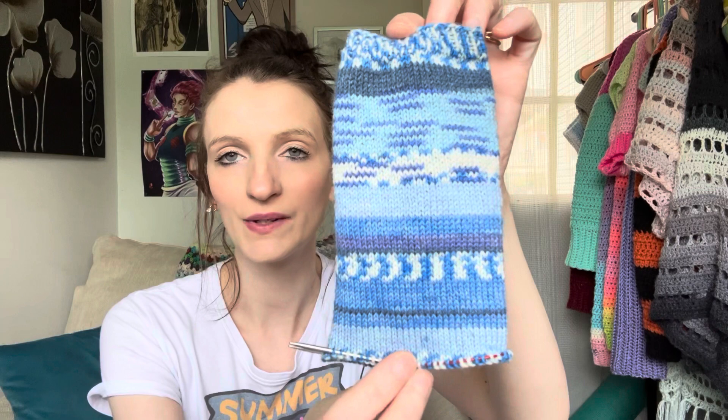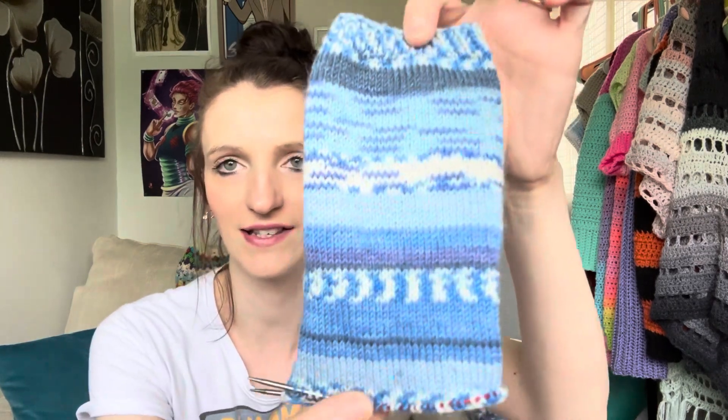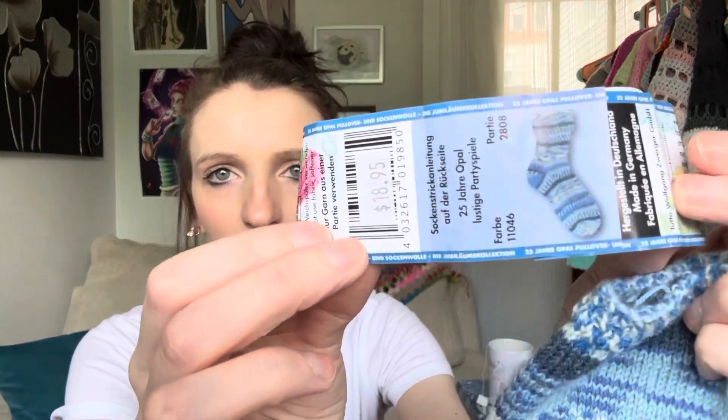This is the yarn I chose. To me it reminds me of a shark week themed summer ocean. It is Opal — I don't know what the colorway is because it's all in German. This is my progress so far; I'm making a shorty sock. I always wanted to get Opal yarn but I just never bought it. I recently found a new yarn shop a little closer to where I live and they had tons of Opal. I just love these blues and I love the way you never know how it's going to work up. It shows you how the sock's going to work up, but it's still just really fun to use yarn like this.